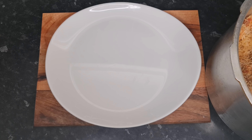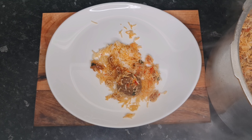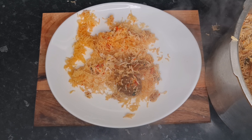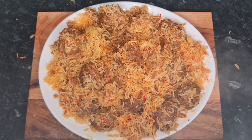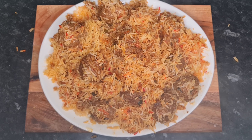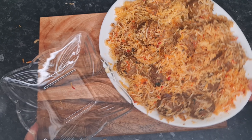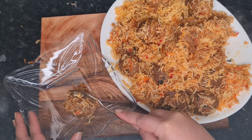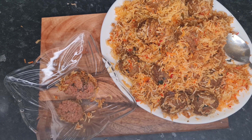The biryani is now ready. I've mixed it all up — as you can see it looks great. Just to confirm it's cooked through, I'm showing one kofta cut open, and as you can see it's nicely cooked. The kofta biryani is ready to serve.